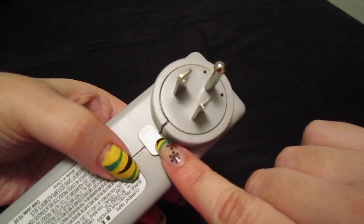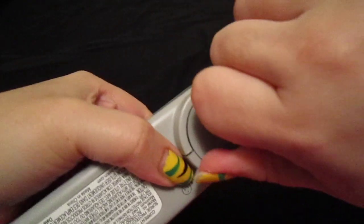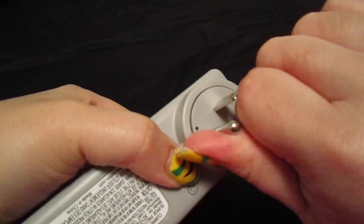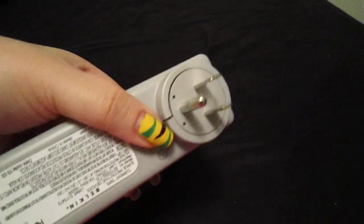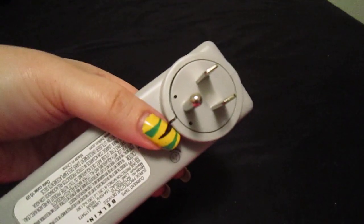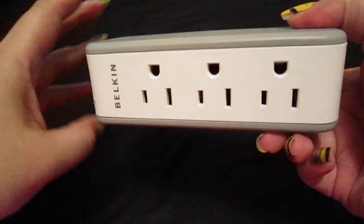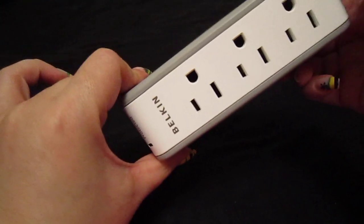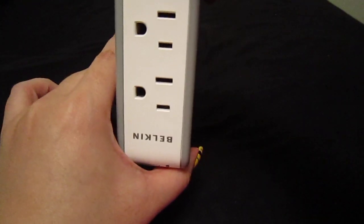What you do is press this button over here and just rotate it. As you can see, it is moving and rotating. You could plug this to your wall outlet in any position that you desire — this way, at an angle this way, or any way you want.